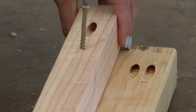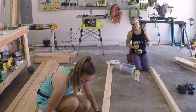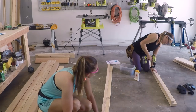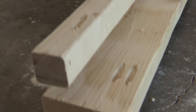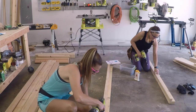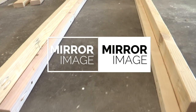Make sure that your pocket holes are facing up right here because those are going to be facing the inside of the bed. You also want to make sure that we're creating these mirror images so that they can mirror each other and the bed slat can fit inside of it.